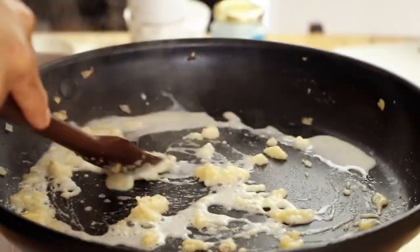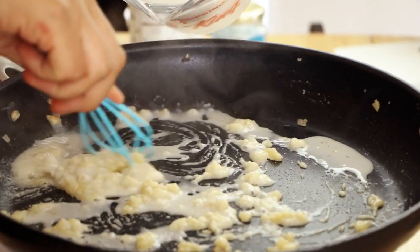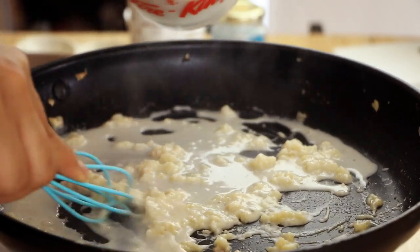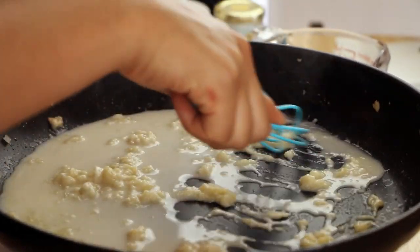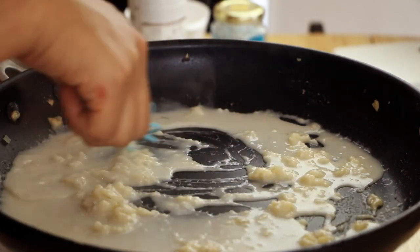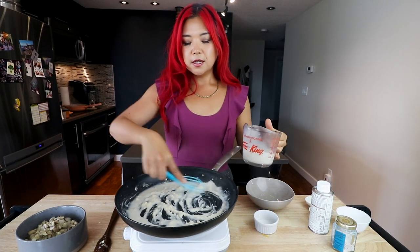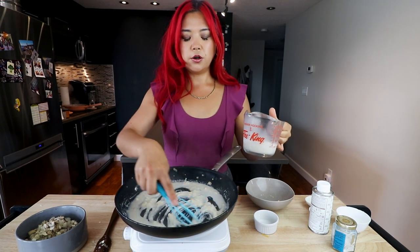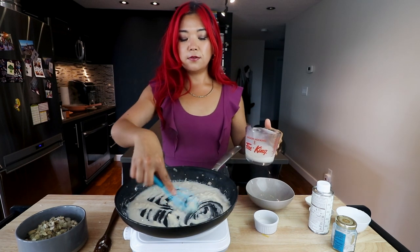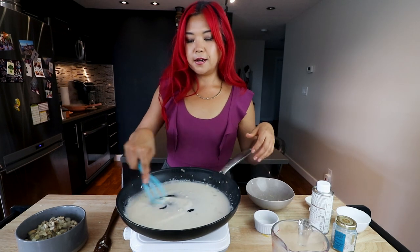Now I'm slowly adding in some non-dairy milk — I have unsweetened almond milk, but you can use whatever plant-based milk you'd like. I'm going to use a whisk. It might be a little clumpy at first; I may have added a bit too much flour, but don't worry — as you keep stirring and slowly adding milk, it will start to create a nice creamy thick sauce. This is also a great affordable method for making creamy soups — a great alternative to using cashews, which can be expensive. It's now getting nice and thick.